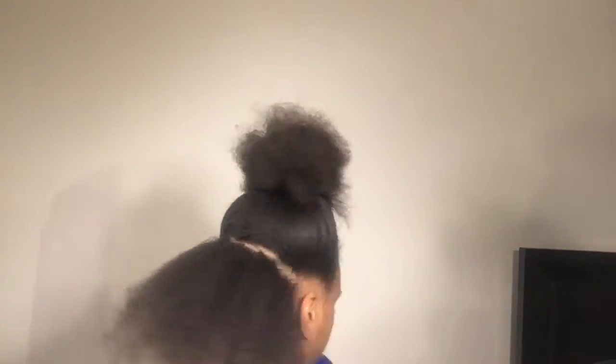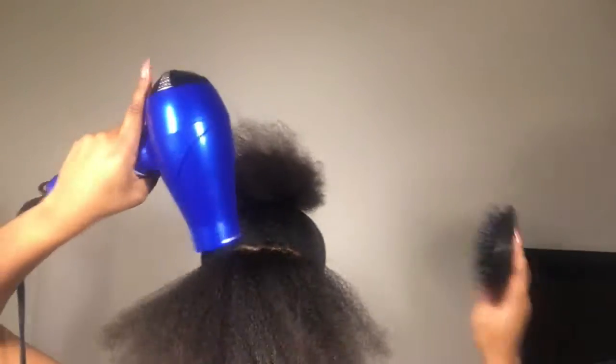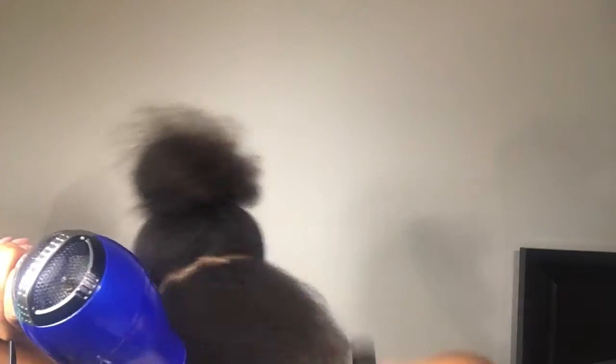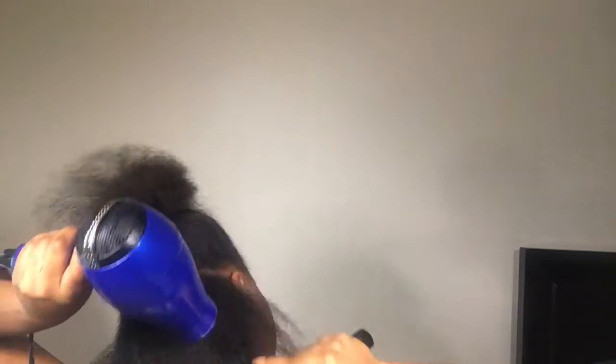Since my hair is so thick and hard to manage, I have to make sure that each section is completely dry before I move on. I have to make sure my roots are dry because that's the hardest part to get dry. So I blow dry my hair in layers after I blow dry it in sections just to make sure. When I do my layers, I use cold air so I'm not putting too much heat in my hair.